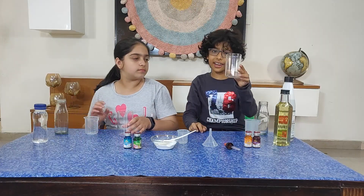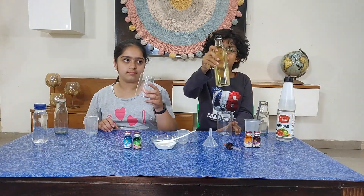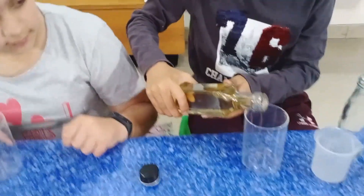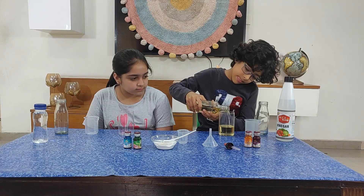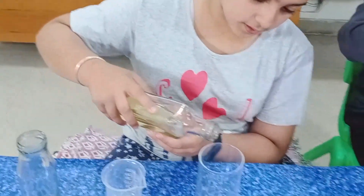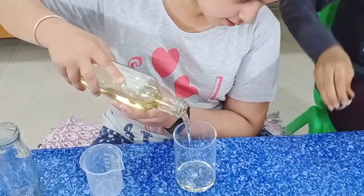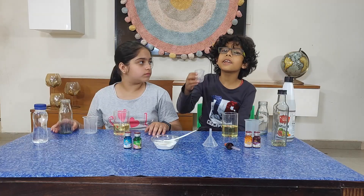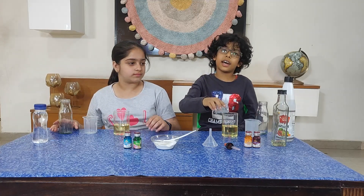We will take the glass and pour oil in it. This is the water. Now we pour some vinegar in our oil.